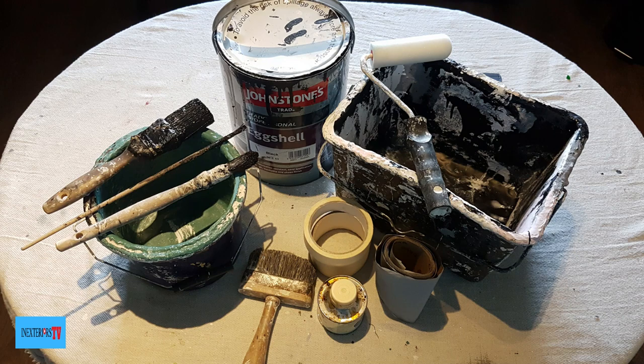Hi, Steven here from In Exteriors Painters and Decorators, and you're watching In Exteriors TV. In this video we're going to be painting spindles on a staircase. If you would like to purchase some of the similar tools used on this project, please check out the links in the description below and also please feel free to check out my tool store — links are also in the description below. With that said, let's do this.